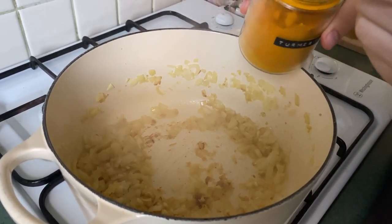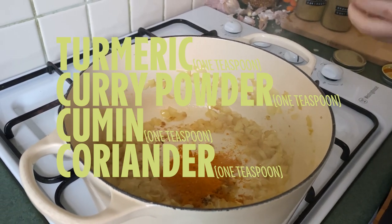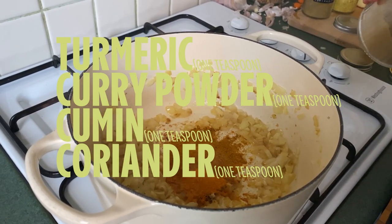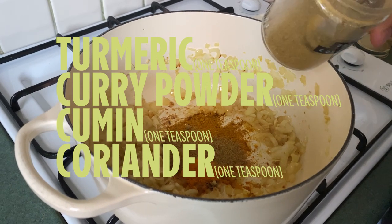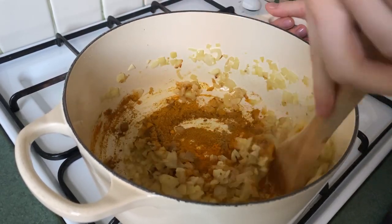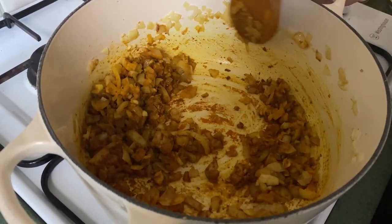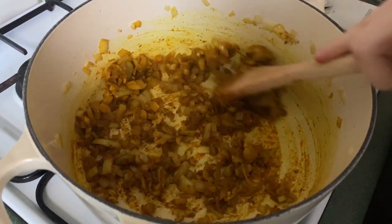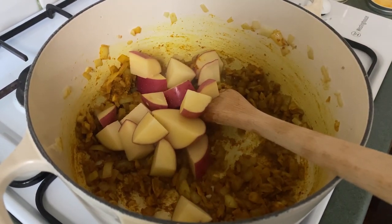Now we're going in with our spices: a teaspoon of turmeric, a teaspoon of curry powder, one teaspoon of ground cumin, and one teaspoon of ground coriander. Our spices are going to stick to the base of the pan a little bit, which is totally normal and actually a really great thing — it's going to help release the spices' flavor potential and let them bloom. Now we're going to add our potatoes.